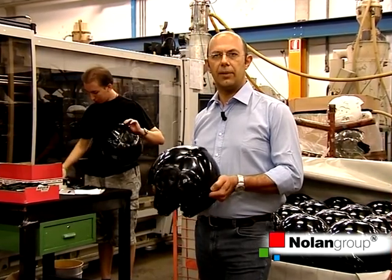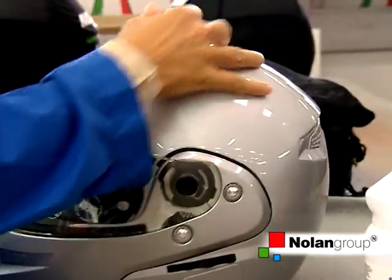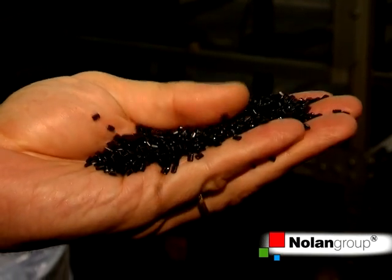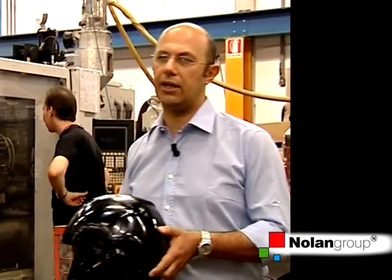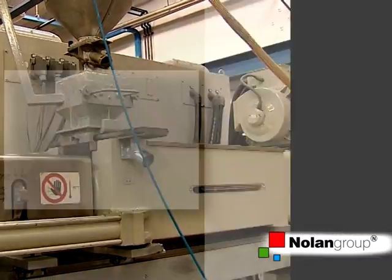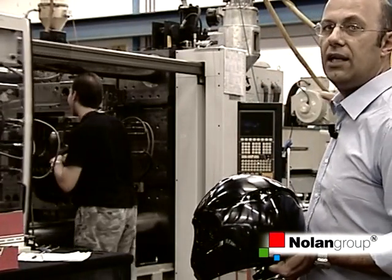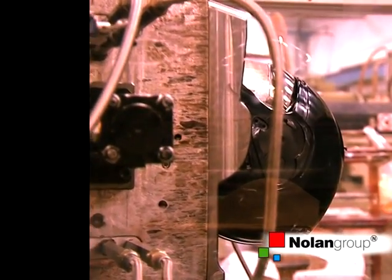The outer shell is the most important safety component. This is produced at Noland II with Lexan polycarbonate, which is not the usual ABS found anywhere, even if this penalizes us in terms of costs. The material is processed within this injection molding machine. It is sucked from the container into the molding screw, then melted and injected at high pressure inside the mold, where it cools and gets the shape that we all know.